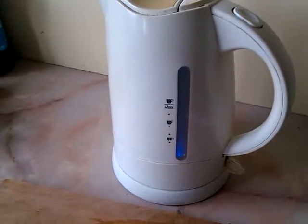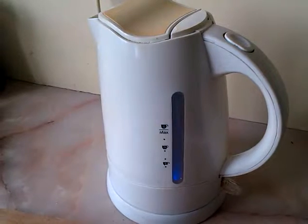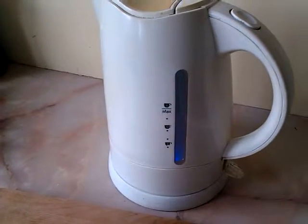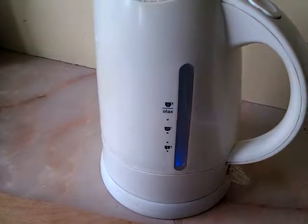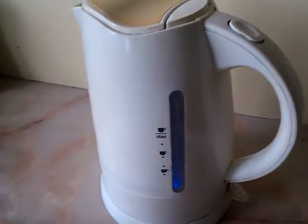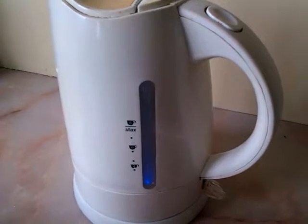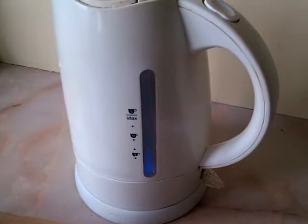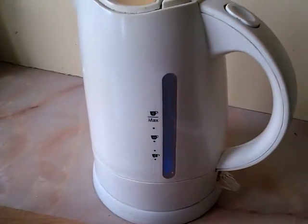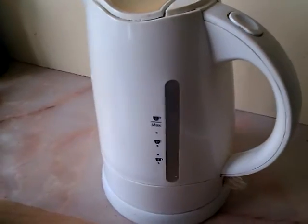Now I'll just stand here and wait for the kettle to boil. That's 30 seconds. Get the tea ready. 45 seconds. Fifty. Fifty-five, and eventually it will turn itself off. One minute. There we are - turned itself off at a minute and five seconds.